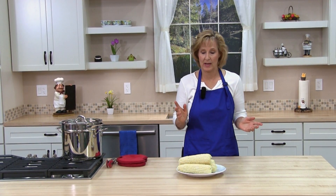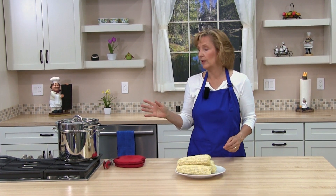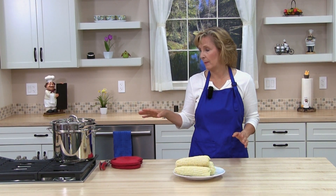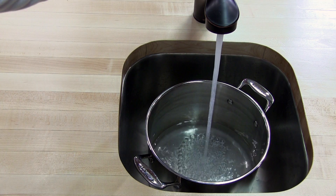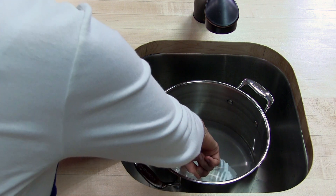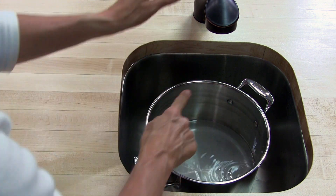The first thing that you need to do is get your corn ready. Next, we're going to go ahead and add about 2 inches of water to the bottom of our pot. If you're not sure how much 2 inches is, I just kind of stick my finger in — and I need a little more.